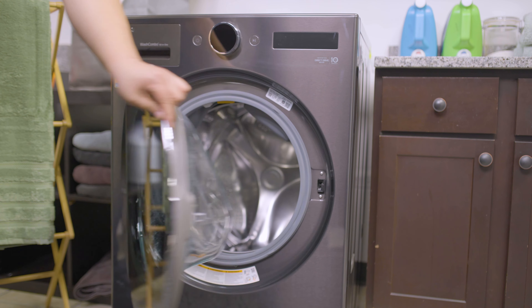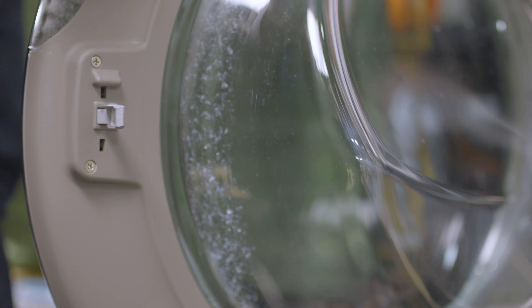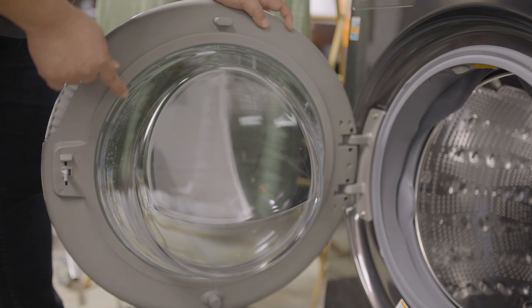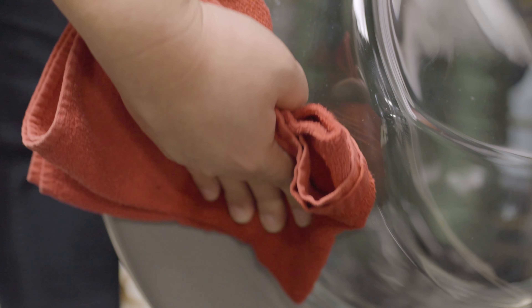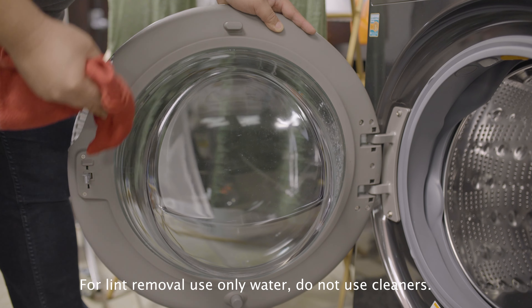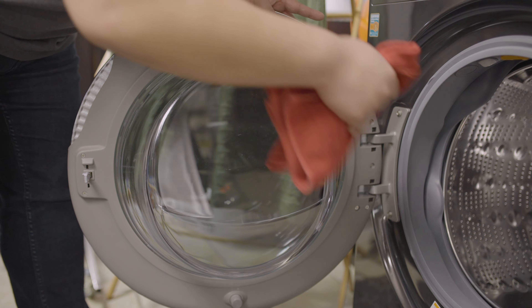The smart combo washer requires extra maintenance for the door and gasket. When lint becomes visible on the door, it should be cleaned. It is normal and cleans easily — using a damp cloth or towel, wipe away the lint all around the door, including underneath where it may be harder to see. No cleaner is needed; this can all be done with water.